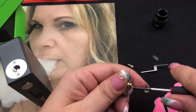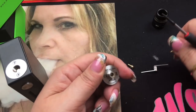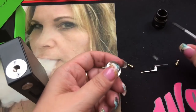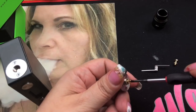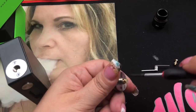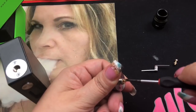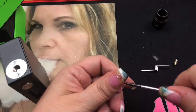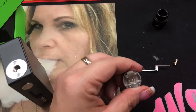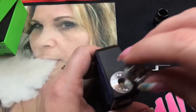The squonk pin comes right out. It already has the little O-ring washer on it to protect it from leaking. I'll put the regular pin in — get it all the way in there, nice and tight. There's the deck. I'll set the top cap aside so you can see the deck, and then we'll go ahead and build on it.